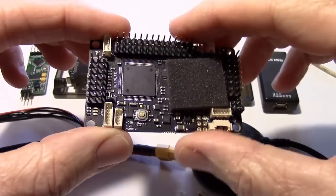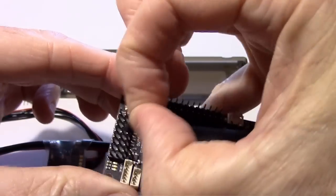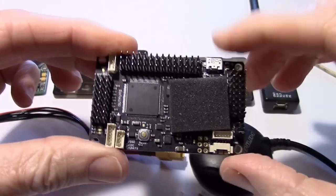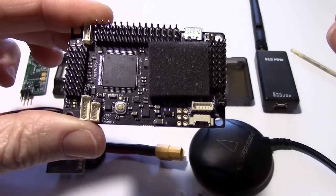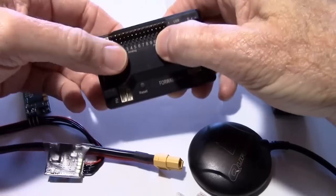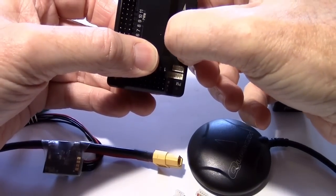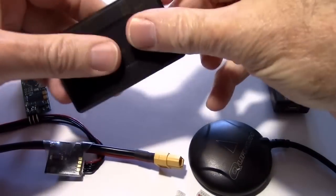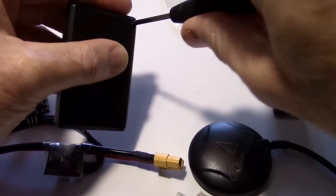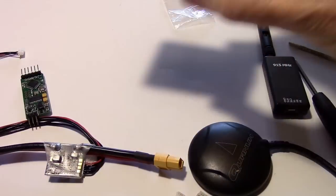We also want to remove JP1 for our application — just take that off, because it's a little hard to get out when you have the cover on. Let's check to make sure the button works. Feels like it does; there's enough pressure to push it back up. Okay, let's put the screws in. We're safe now — it's covered up.